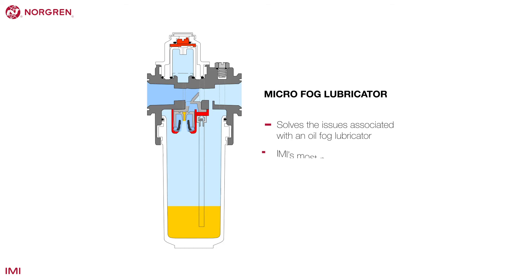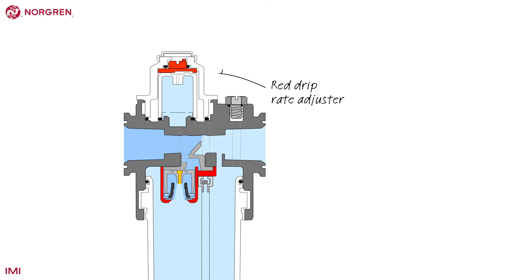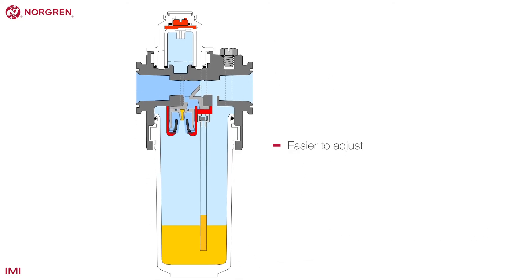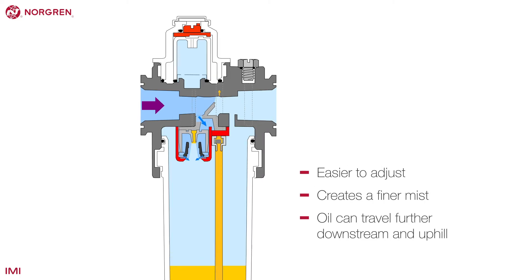Its most popular lubricator is only available from Norgren and can be identified by the red drip rate adjuster on top. The micro fog lubricator is easier to adjust and creates a much finer mist that allows the oil to travel further downstream, even uphill. The oil will reach anywhere the air flows.